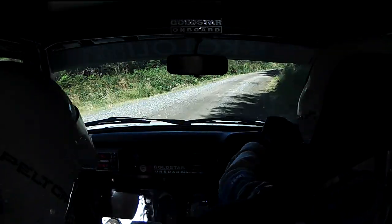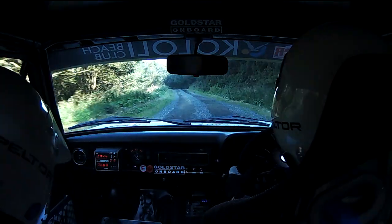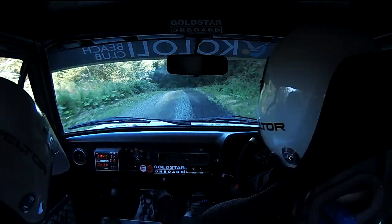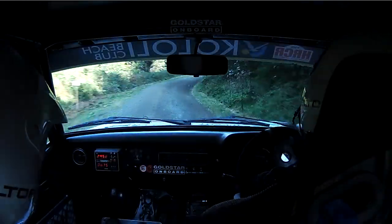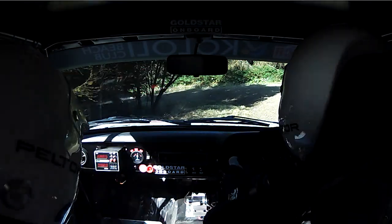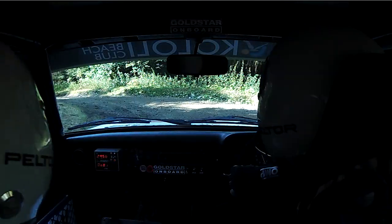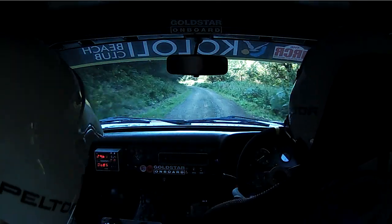100 up mid. And crossed into left 5, right 5, continues for 100. Into deceptive hairpin left, tightens. 80. Up mid. Left 4 plus.